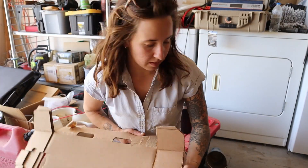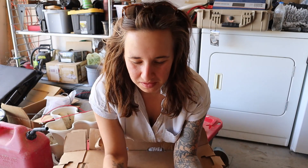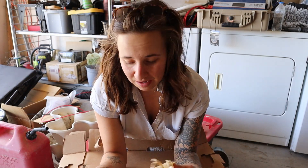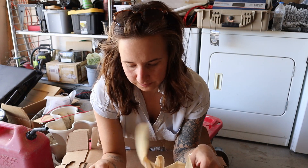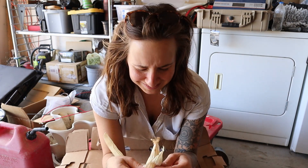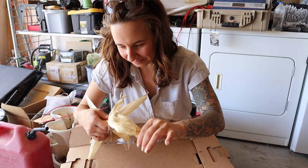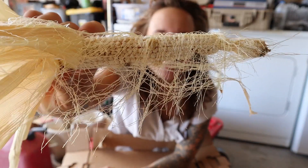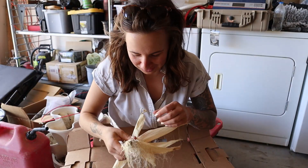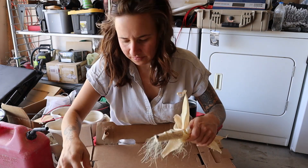I'm actually going to shuck this corn out here in the garage. First off, it's really messy and I don't want to clean up more than I have to in the house, and secondly there are tons of ants out there so I don't want a ton of ants in the house too. These corn cobs are so pitiful — look at this one. Look at how terrible that is. There are like three whole kernels on this corn. I'm going to break off the tip.